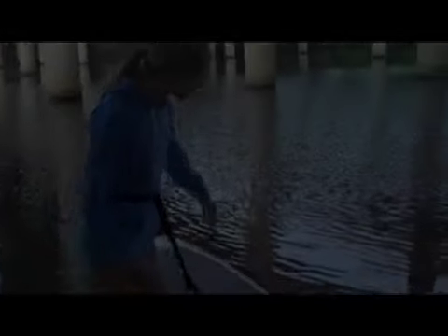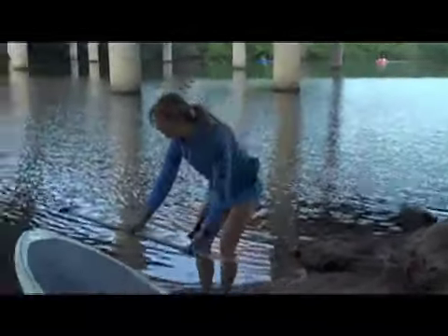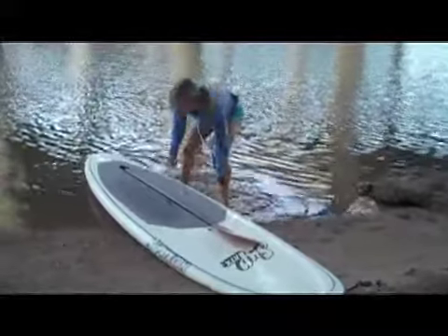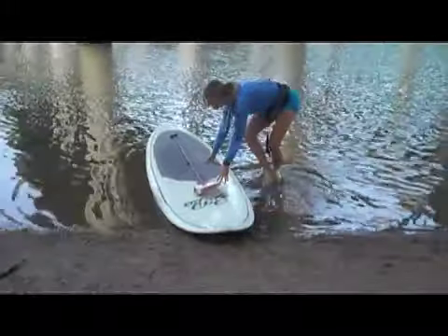You're going to want to take your paddle — remember the fin, so the fin goes in first, okay? Put that in, just set that there. You're going to want to lock it out so the fin's not stuck, but actually it's going to start to float.